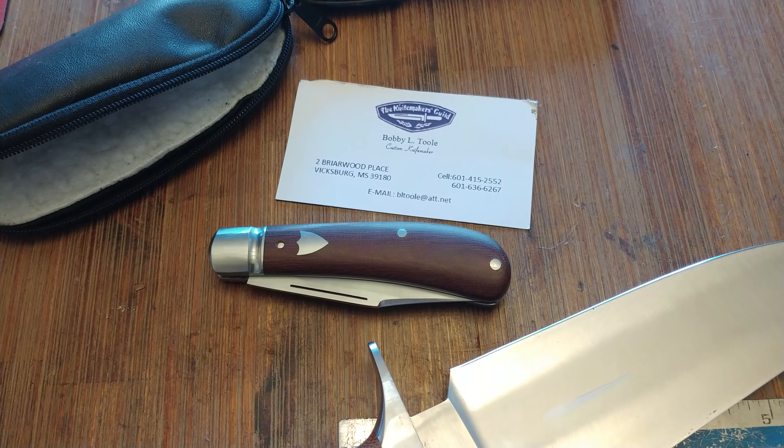There it is, as promised. If you have the opportunity to get a hold of his work, I suggest you give it a shot. I paid $375 plus PayPal fees from a Blade Forms member who owned this and carried it twice. They all say that, but I actually believe it because it looks better than carried twice. If you have the opportunity to get a hold of anything by Bobby Tool, please do — you'll be pleasantly surprised.